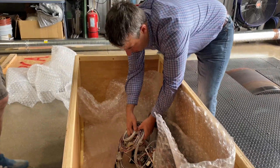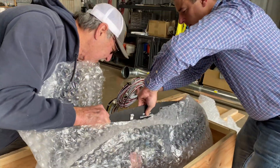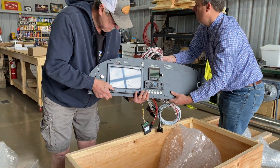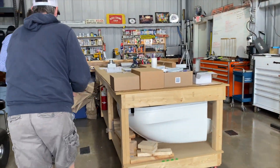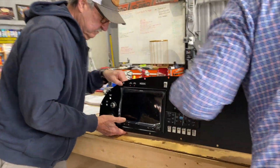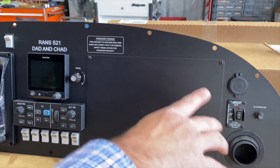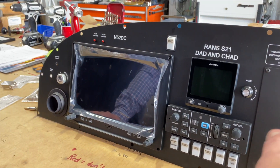Wow. Alright Dad, I'll grab all this if you want to grab this guy. Let's go with his head over here. We need to order that mount for that iPad. That'd be neat if the iPad would fit right into that.